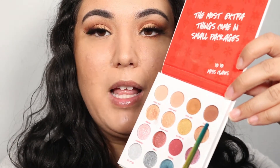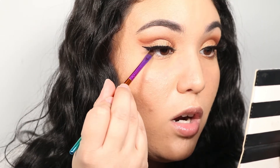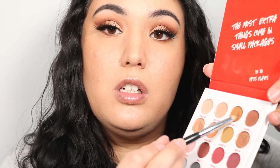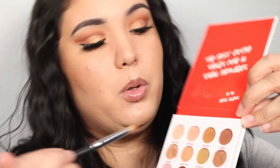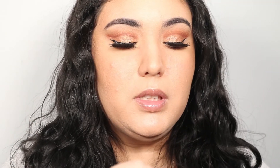We're going back into the palette — we're going to take Cinnamon and put it underneath the lower lash line, then go in with Spice Girl mixed with Nude Mood using a small tapered blending brush and smudge it underneath the lower lash line. Then I'm going to grab a nude eyeliner and just tight-line my waterline, and add just a little bit of mascara to bring this look together.